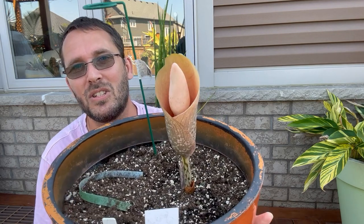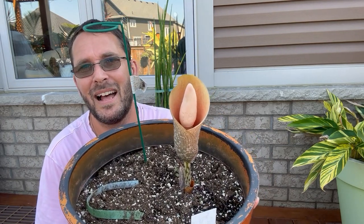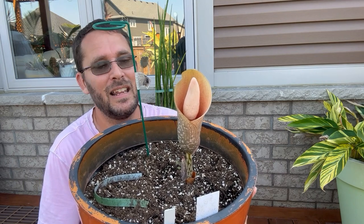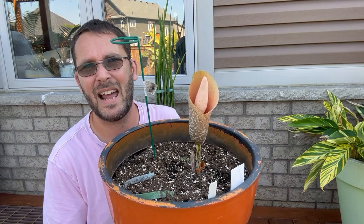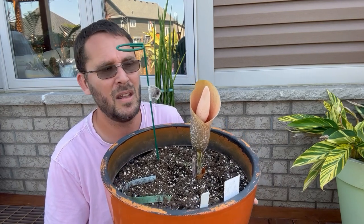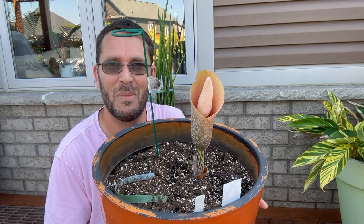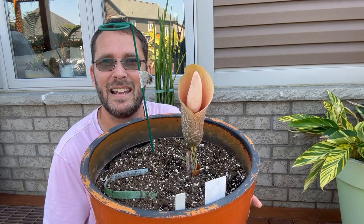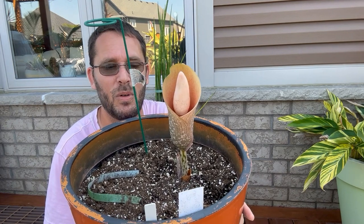Let me know down below if you have Amorphophallus bulbifer and how yours grows. Does yours flower annually? Does it divide really easily and produce offsets like konjac? In my experience it hasn't produced offsets like konjac — that one is like a weed. This one has been a really fun one to grow. Let me know in the comments what your experience with this one is, and if you can find it, I would recommend picking it up. Happy growing!